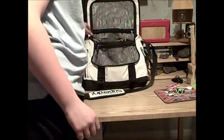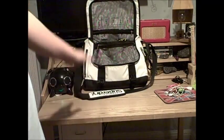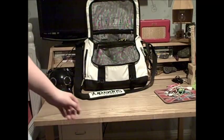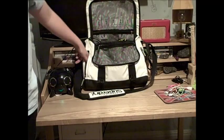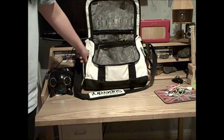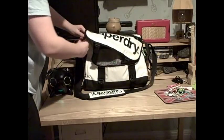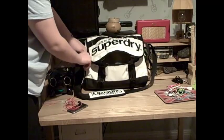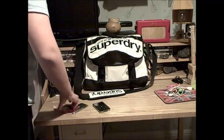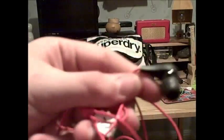I'll get to the side pockets — what I like about all the pockets going around the side of the bag is they've all got this rubber sort of feel to it, which might help with waterproofing a bit.